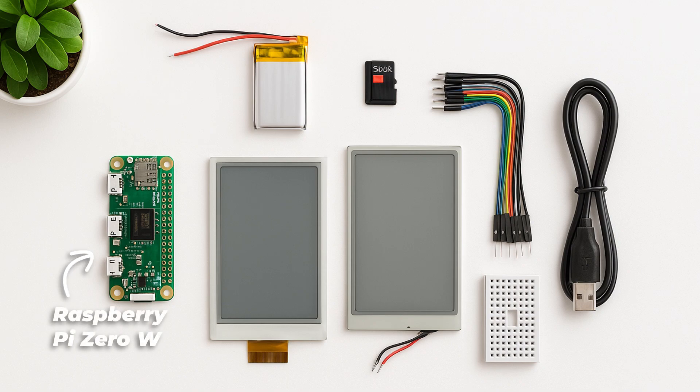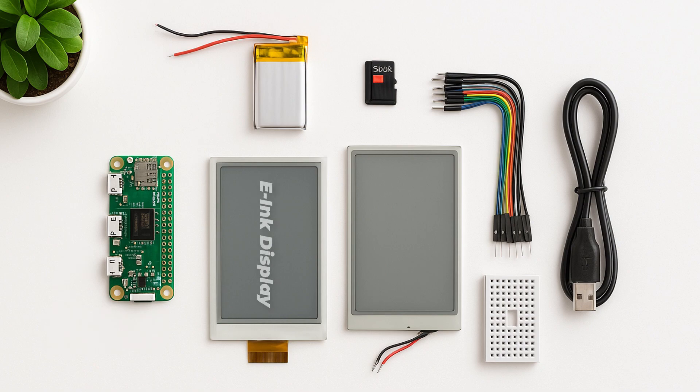The Raspberry Pi 0W or 02W would be great, a WaveShare 2.13 inch or 2.9 inch e-ink display with a SPI interface, a microSD card of 16GB or more, a lithium polymer battery or USB power bank, a micro USB cable, jumper wires, and a 3D printed case which is purely optional.